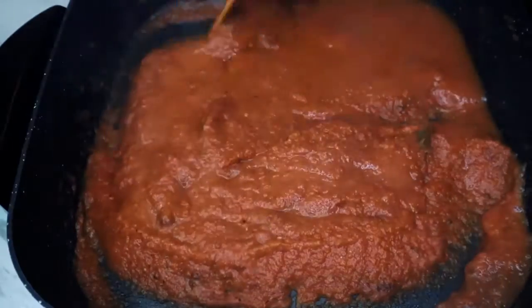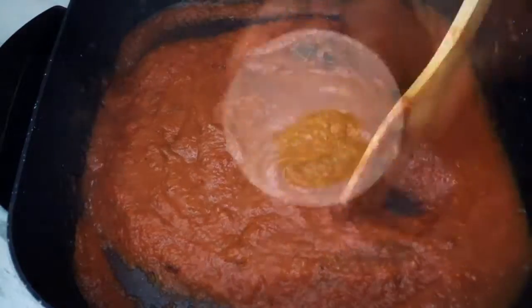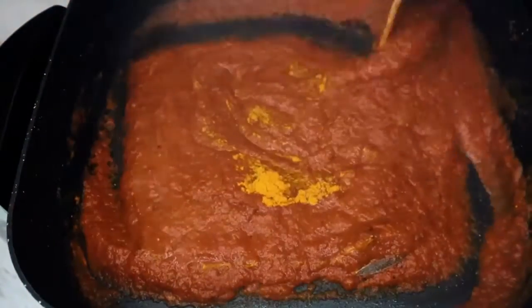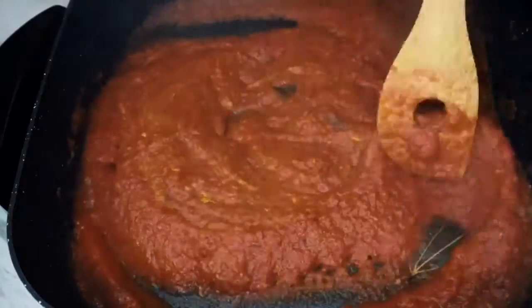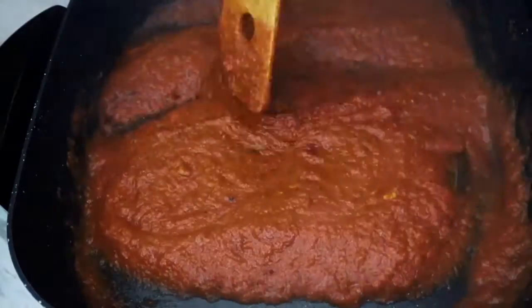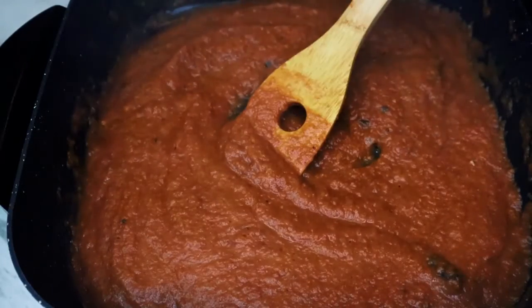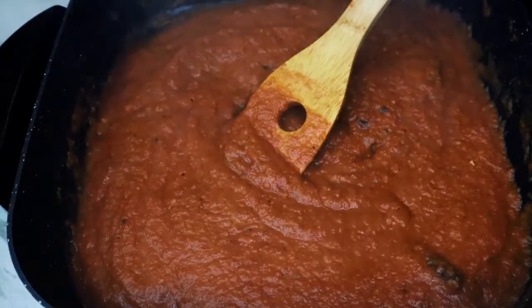Now add turmeric, sauté, and mix well. You can use the chickpea water — I have set it aside for this.